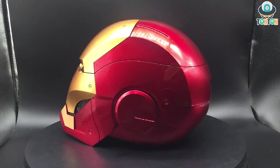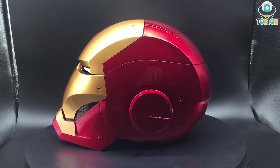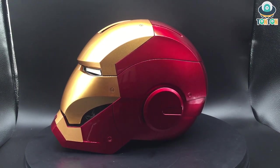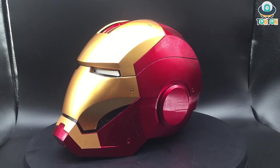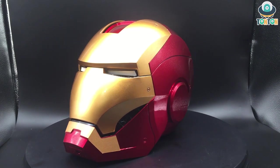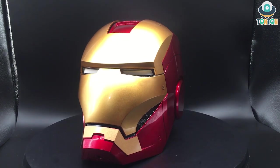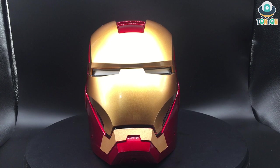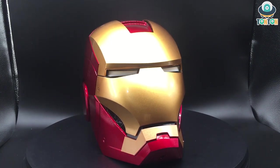Speaking of the helmet itself, there are not too many details on the face and this is all about movie accuracy. Up on the gold face plating you can see the black cheek section is a clear black plastic, which is really nice. The eye section is actually a piece of LED light and they left a gap underneath so you can see through. It's quite bright, so I'm going to show you how bright it is in the deeper review. Now let's get to the details of the helmet.